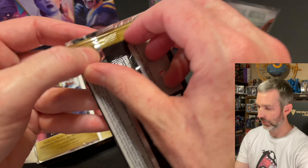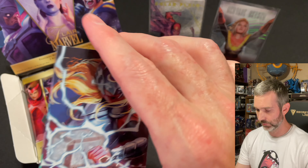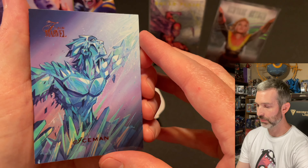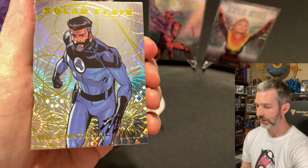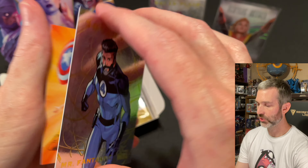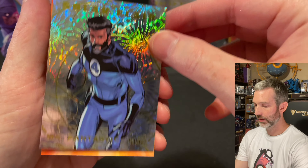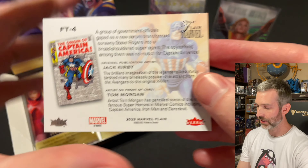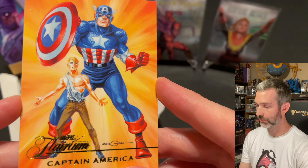Pack number five: Mighty Thor base card, an Iceman base card with very good artwork. The insert is a Solar Flare of Mr. Fantastic — number 14, I don't think that is a short print. And behind that, a Captain America Flareum. Looks like Tom Morgan artwork. Pretty cool that you get to see him before and after the Super Soldier Serum.